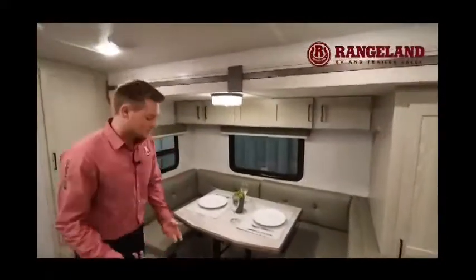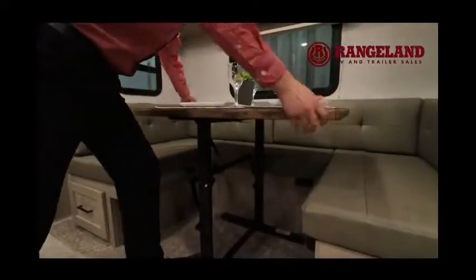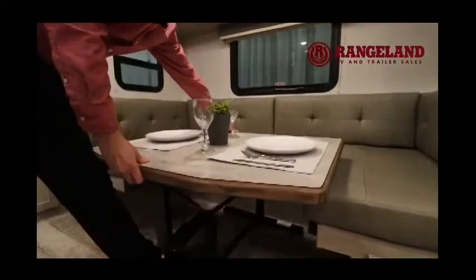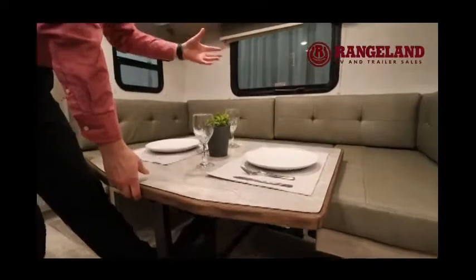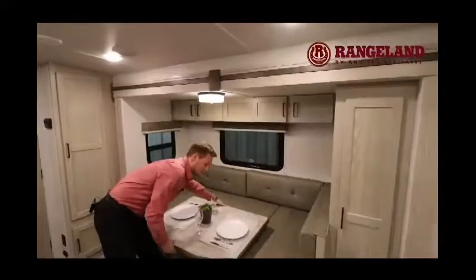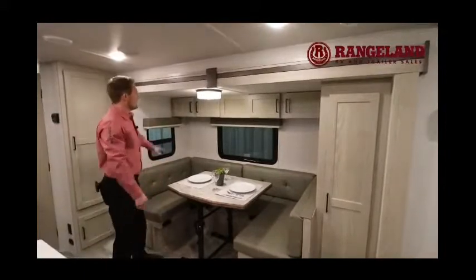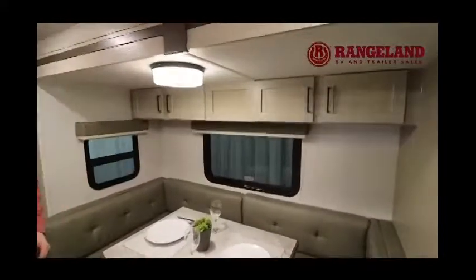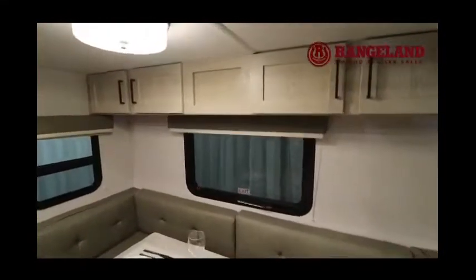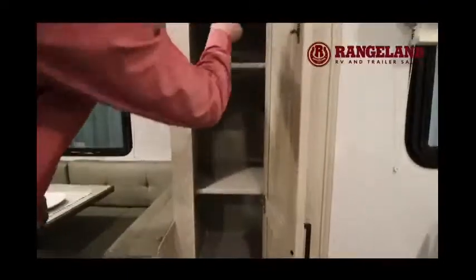One thing I like to point out with the U-shaped dinette is Rockwood uses a freestanding table. You can take it outside if you want, and it's way easier to set up — just release the yellow pin, put your foot on it, and it collapses down into place. The back cushions fill it in and you have a massive bed — Rockwood calls it the King U-shaped dinette. Inside the slide you also have extra storage up above, a large window, and an additional pantry or wardrobe with adjustable shelving and a hanging bar up top.